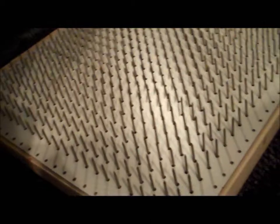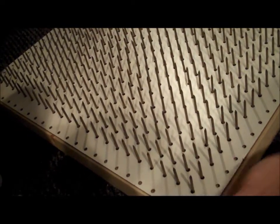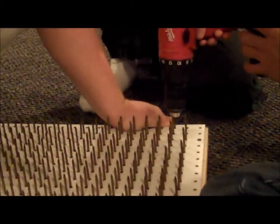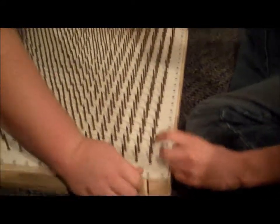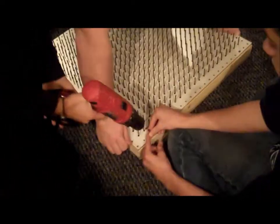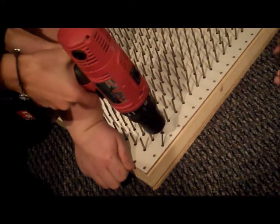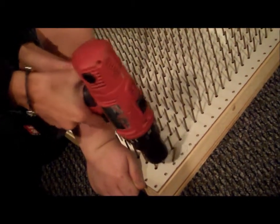How many screws do you have, Mason? Fifteen. Do you want to do it? Someone pull the trigger — I want to do it right here so I can actually reach it. Okay, Sophie's turn. I feel like I'm going to do something wrong. There's really not much wrong. I know, but I feel like I'm going to screw his finger. You're going to screw it up — get it? I'm going to keep my fingers out of the way.